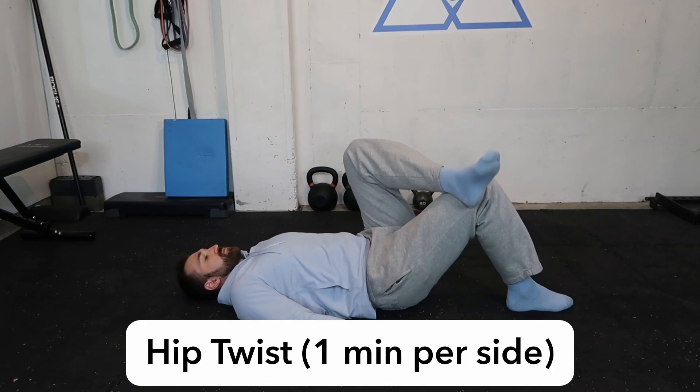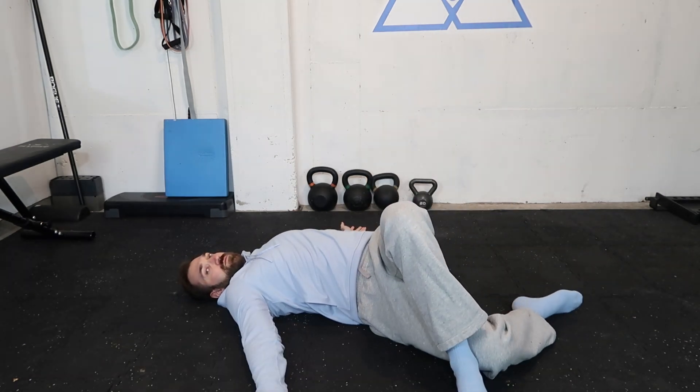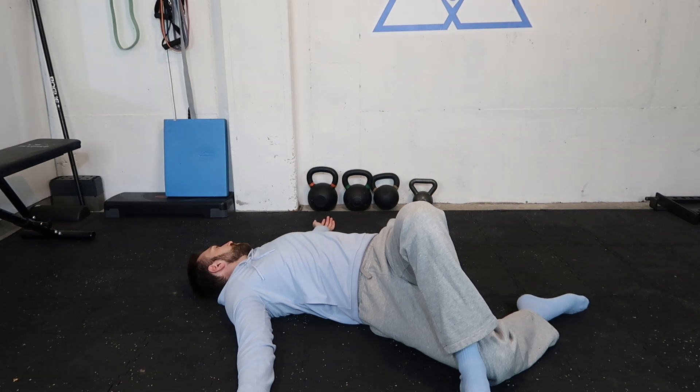Next up is the hip twist stretch. Put your ankle on top of your knee, then rotate out to the opposite side. This is going to stretch out those lateral hip muscles and really help open up hip abduction and hip external rotation. When I first started doing this it really helped me open things up in those lateral hip muscles. A lot of us put tension and body weight to the outside of our hips, especially if we walk with our feet out.